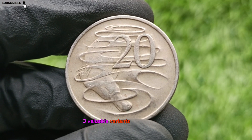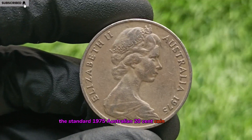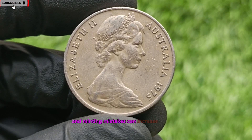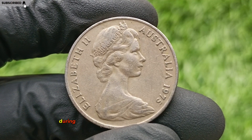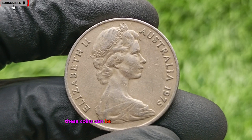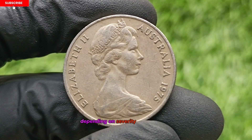Valuable Variants and Error Coins. Although the standard 1975 Australian 20-cent coin is common, rare error variants and minting mistakes can increase its value. Off-center strike: these occur when the coin blank is improperly aligned during minting, resulting in part of the design missing. These coins can be valued between $100 to $500 depending on severity and condition.